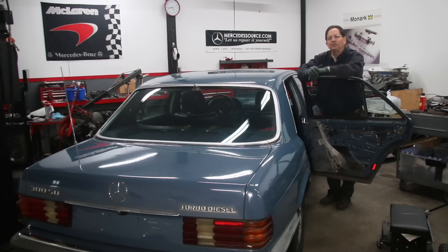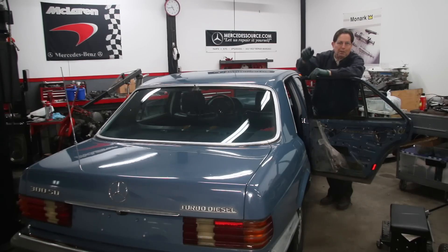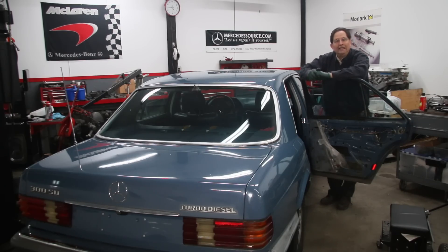I think the Mercedes engineers failed when they decided where to put the pump. They didn't think 20 years down the road when these cars got old and started getting water in and around the pump. They put the pump in the trunk right by the spare tire. As the cars age they get leaky rear window seals, leaky trunk seals, leaky taillight seals — moisture gets in the trunk and begins to corrode.